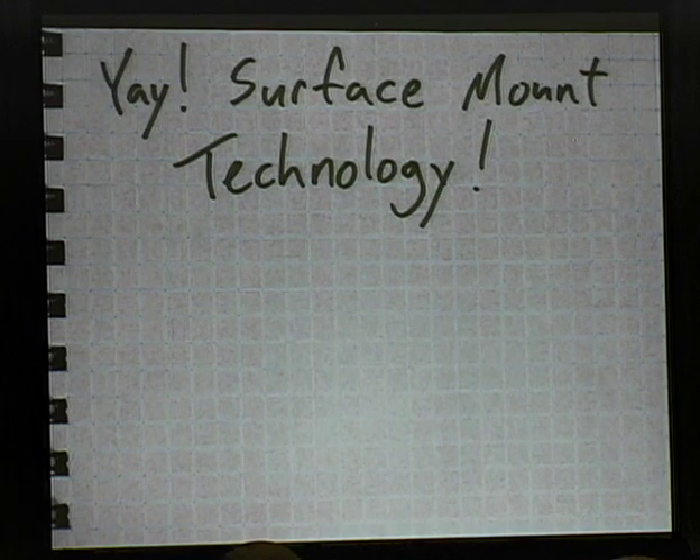Surface mount technology! In the first several months of this project, I saw some really impressive surface mount soldering work being done by people like Travis and Woz and the SparkFun guys, and I said 'I want to have nothing to do with that.' I really didn't want to use surface mount parts at all. Eventually I came around to the idea that it would be a necessary evil. And then eventually, I actually learned to love it. Seriously.